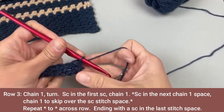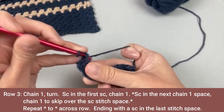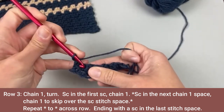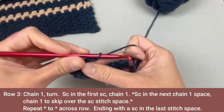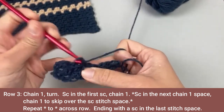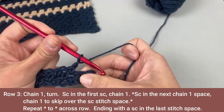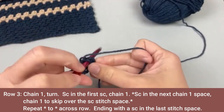Moving on to row three. Row three, we'll chain one and turn our work. We will single crochet in the very first stitch. Then the next stitch is a single crochet stitch, so we're going to skip it — chain one, hop over that single crochet stitch, and single crochet in the chain one space. Then chain one, hop over that single crochet stitch, and single crochet in that chain one space. Repeat across. This is going to be a really quick tutorial because the seed stitch is super easy. Then single crochet in the very last stitch space.